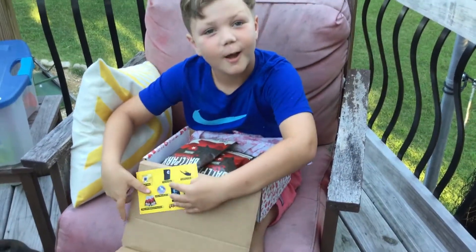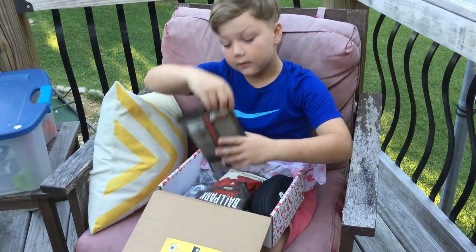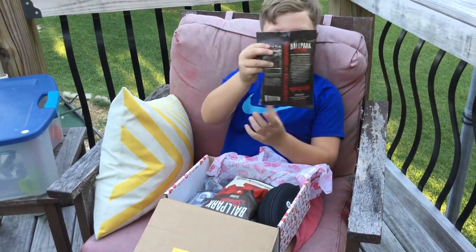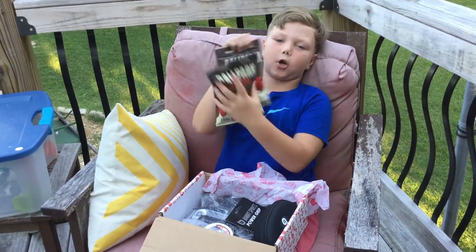First up, there's the ballpark item. This time the seeds are charred grilled hot dog flavor. I got two packs — always good.